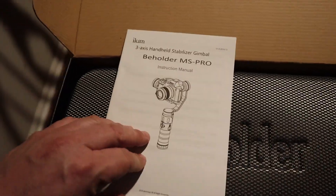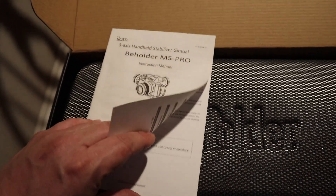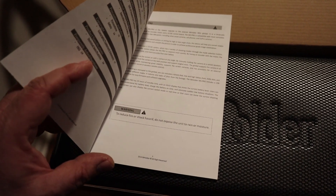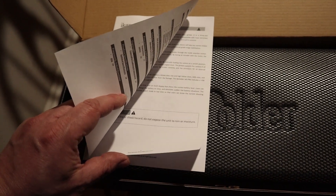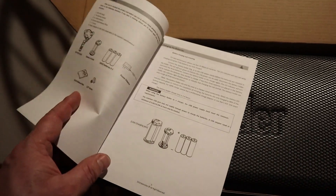Nothing like a simple-to-read manual. It says that to reduce fire or shock hazard, do not expose the unit to rain or moisture. I guess you can't use this out on the ski slope then.